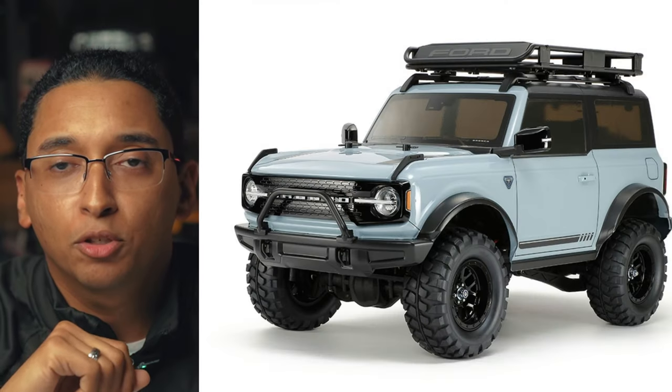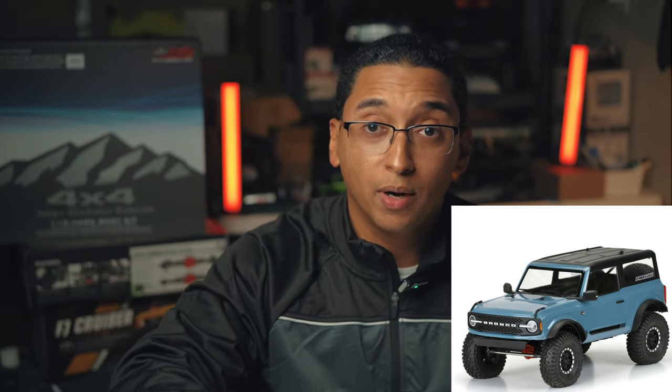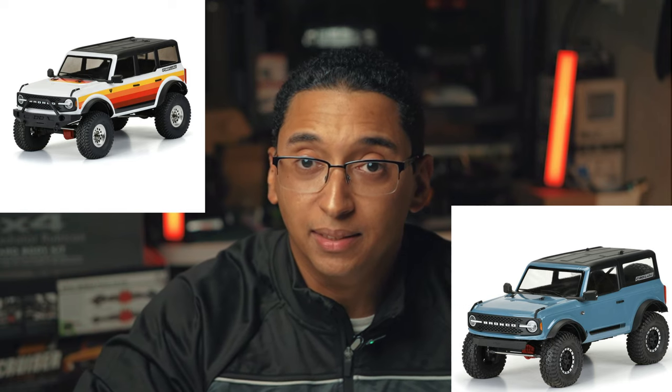The idea of a Bronco build came when Tamiya released their two-door Bronco. I was thinking maybe I could turn that into a crawler or something decent. Eventually Proline came out with two bodies — a two-door and a four-door Bronco — that you could put on an actual chassis.